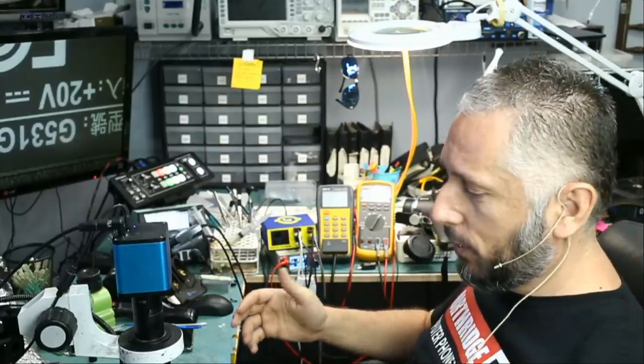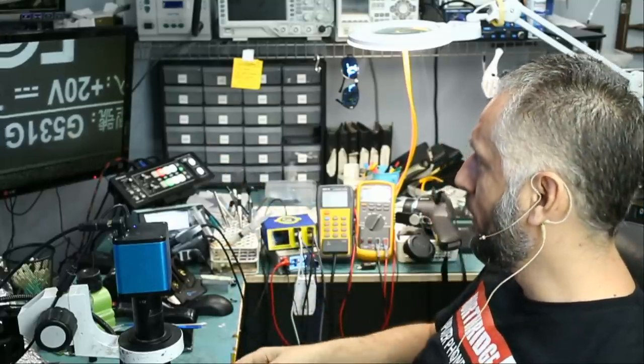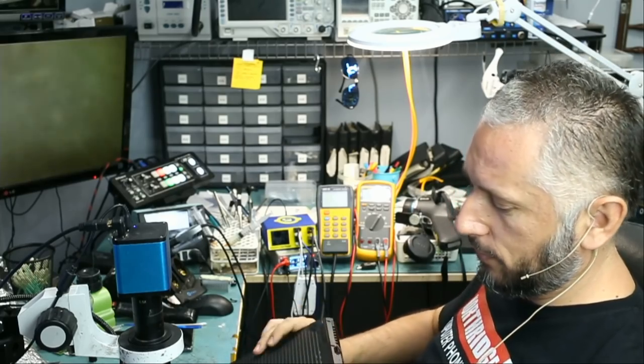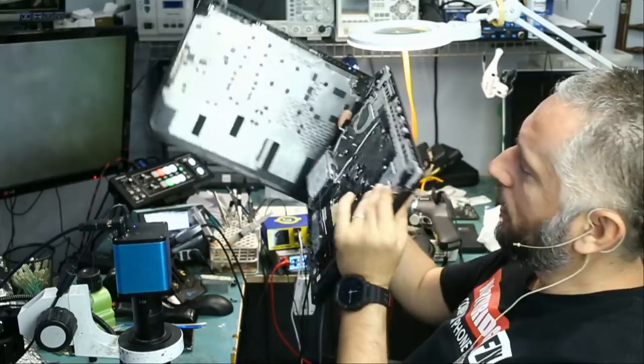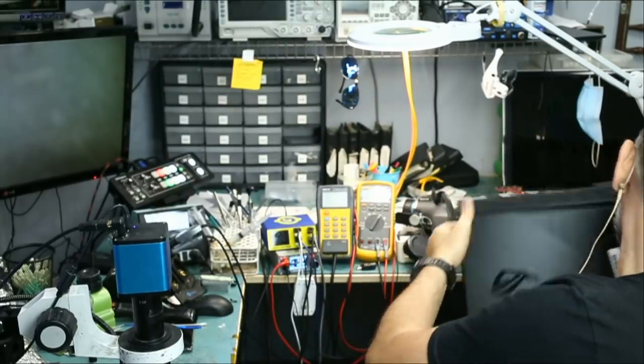In this repair video, we're going to be working on yet another Asus laptop. This one is model number G531G. It came in for no power. We already disassembled the laptop, as you can see, and we removed the motherboard.